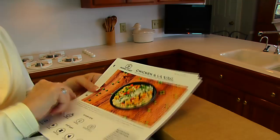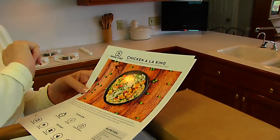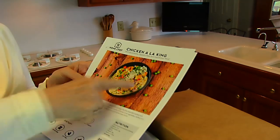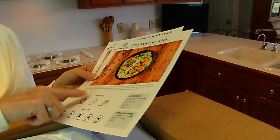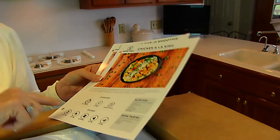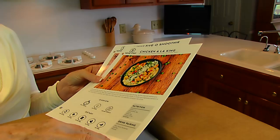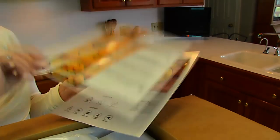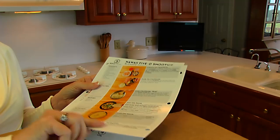Another meal I'm trying out is chicken a la king with mushrooms, peppers, peas, and cauliflower rice. Each recipe card gives you an overview, dietary information, nutrition, and drink pairing, and then the step-by-step preparation is given on the back side.